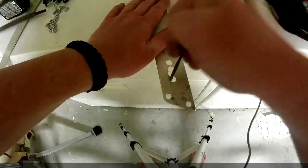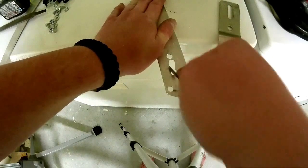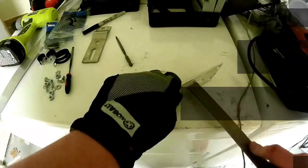Filing down this slot is definitely a tedious task, but it pays off in the end because it allows your tensioning wheel to slide up and down so you can adjust it over time.